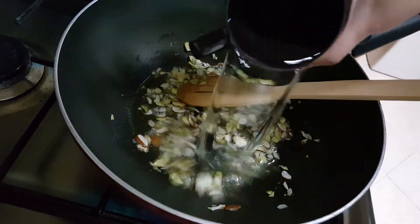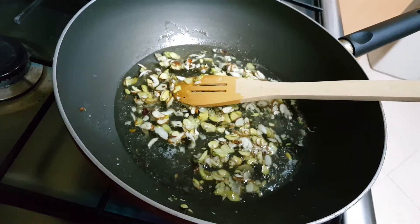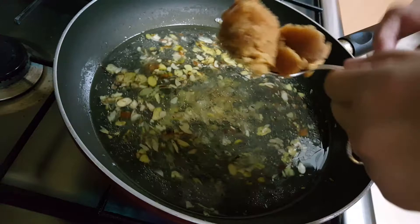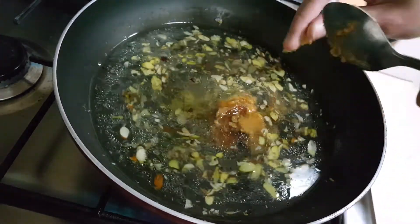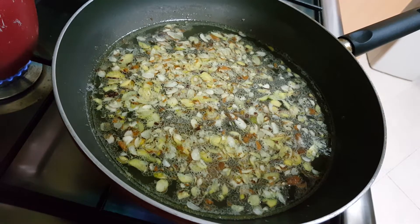Now add water to this. To the water, also add the jaggery and let it melt. For the exact quantity of all these ingredients, you can check my description box below the video.